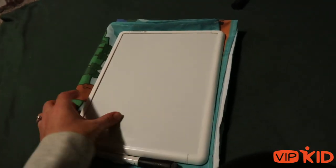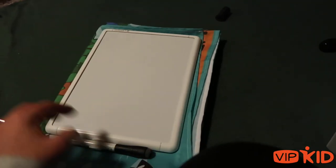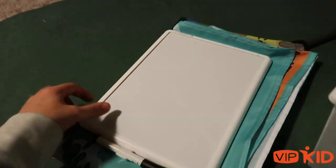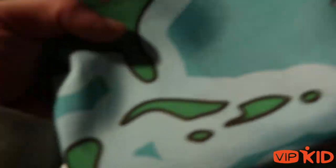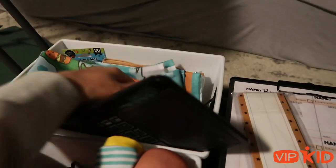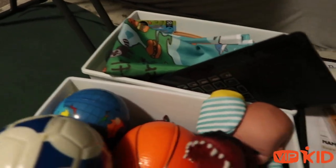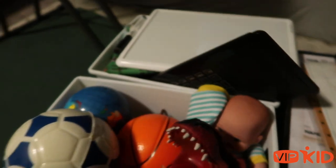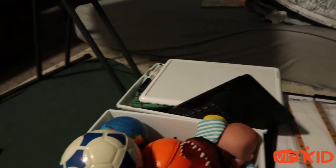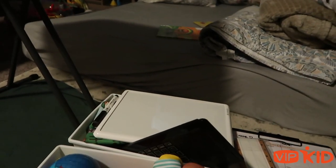Next I'm bringing my whiteboard and my backdrop. I love how easily this folds down — it's literally just made out of like shiny tapestry material. I don't know what it's called, but I'm just going to throw it in and hang it up behind me wherever I'm at. I should probably grab some binder clips for that, but I also have magnets and Velcro and all the other stuff.